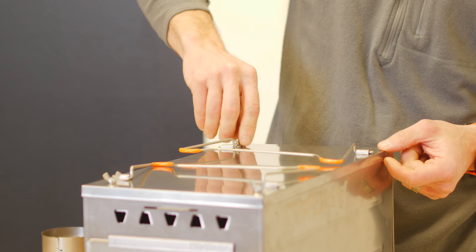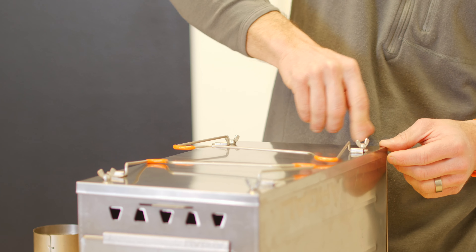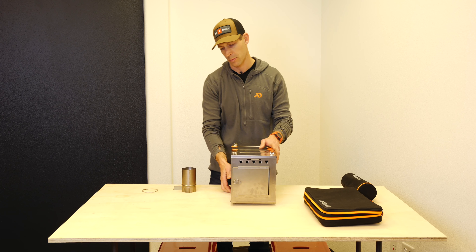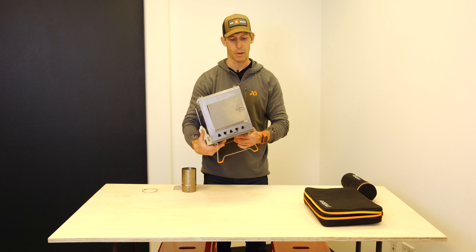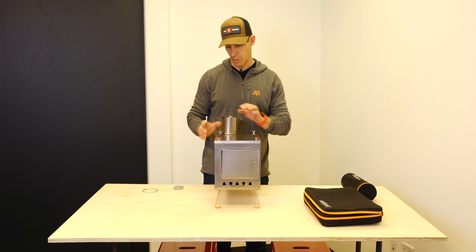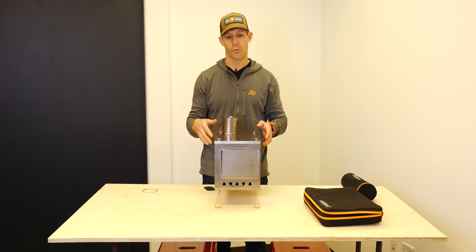When we were designing the stove, we really wanted the assembly process to be as simple and easy as possible. Now you're done assembling your box — you can fold out the legs and put your stovepipe connector piece in here.